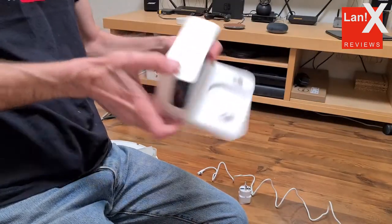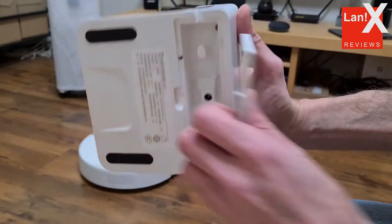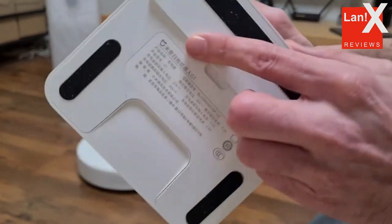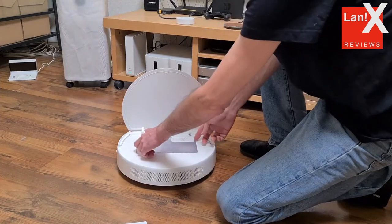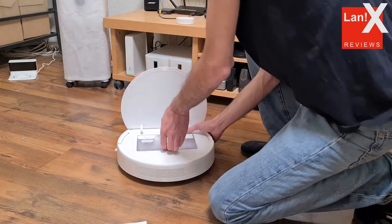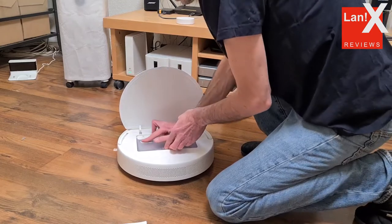One useful thing is that there's an opening under the docking station where you can store the excess cable. There's a small band on its edge to open the cover more easily. Under the lid, we find a Wi-Fi indicator, a reset button, and a compartment into which a two-in-one dust collector and water reservoir goes.